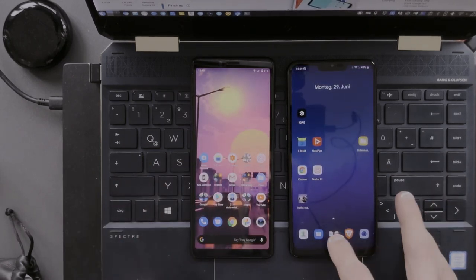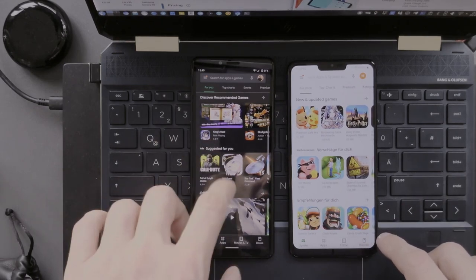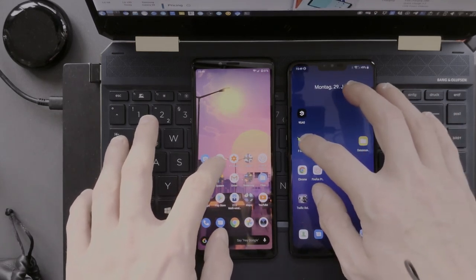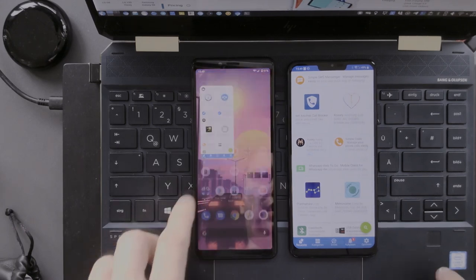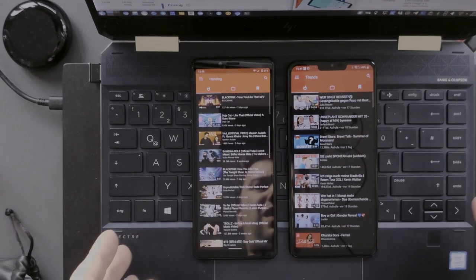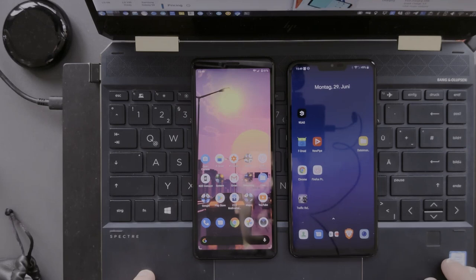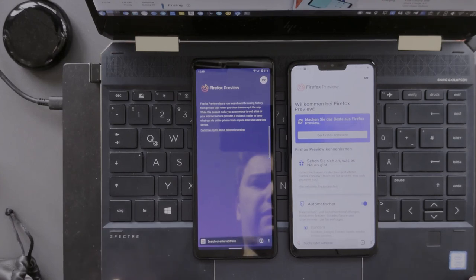Starting the Play Store, the LG G7 was a bit quicker, though the difference seemed to be internet loading time. Testing F-Droid, the Xperia was a bit quicker. For NewPipe — a YouTube client — they were very similar, maybe slightly quicker on the LG. Firefox Preview was identical; there was no noticeable difference.